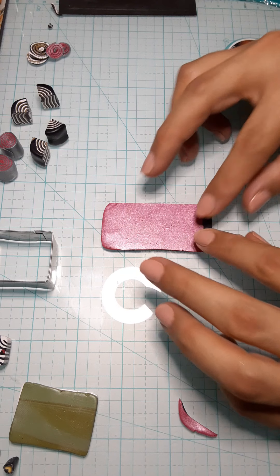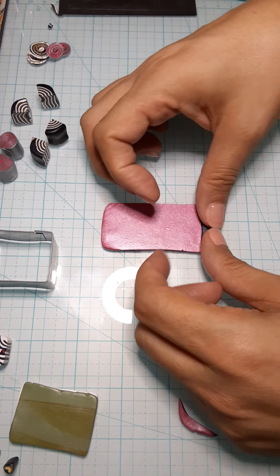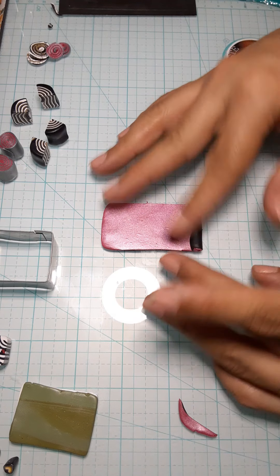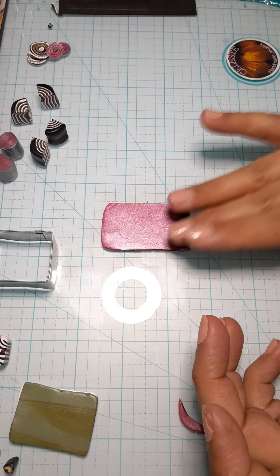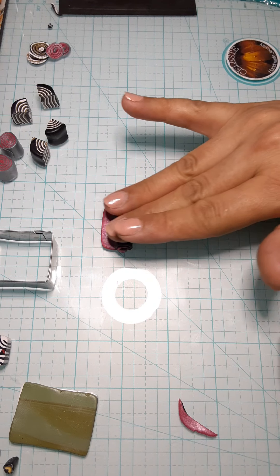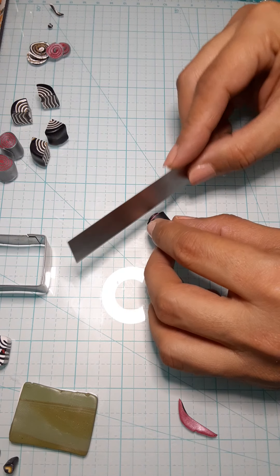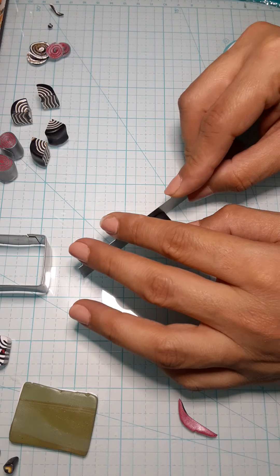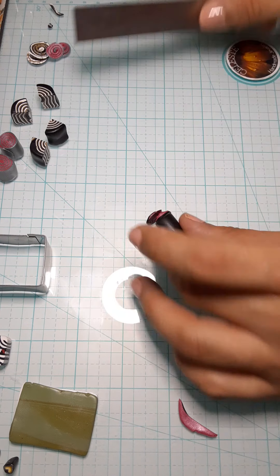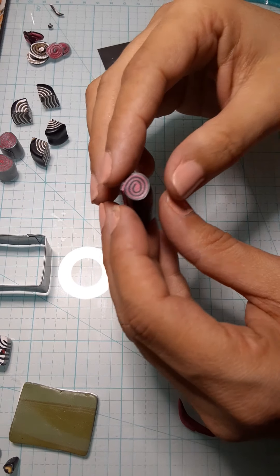I'm just going to start rolling. I want to make this flat so I don't want to have any air bubbles in there. Just roll it, and it becomes a really beautiful swirl cane. I'm going to cut on the top and cut on the bottom, and slide this on my head.